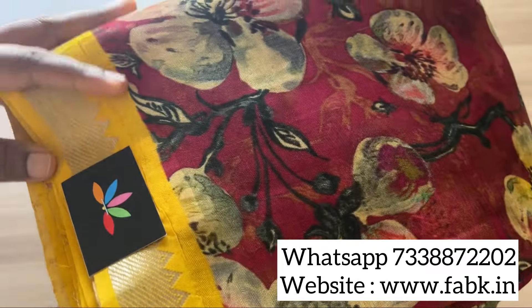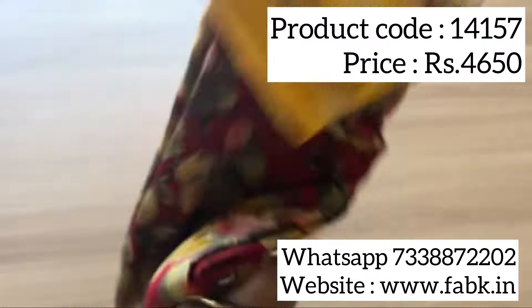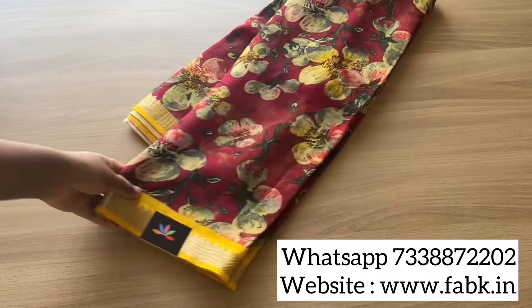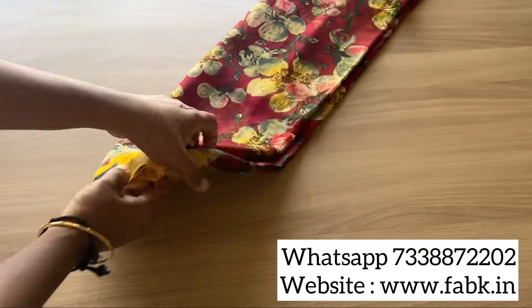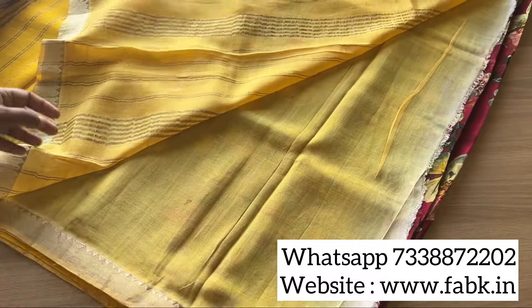This one is a maroon with yellow. Product code 14157. You can book it directly through the website under the category silk cotton sarees — Mangalagiri silk cottons — or you can take a screenshot and order through WhatsApp.